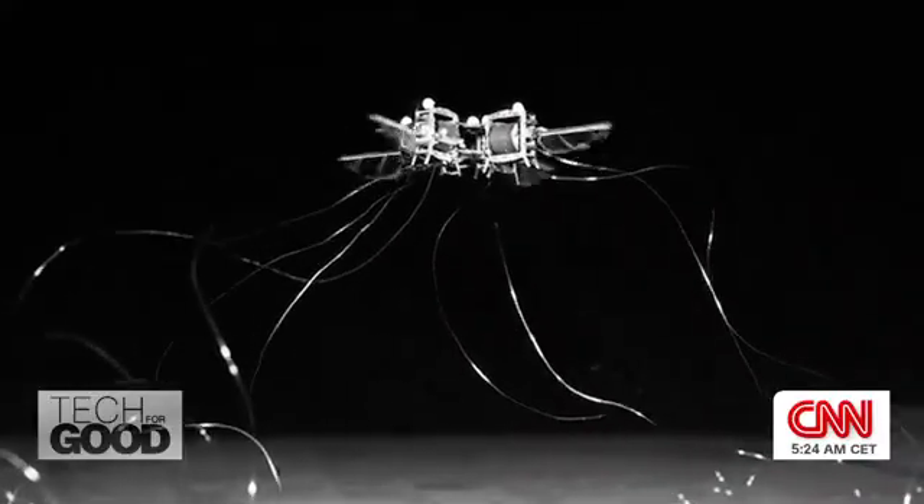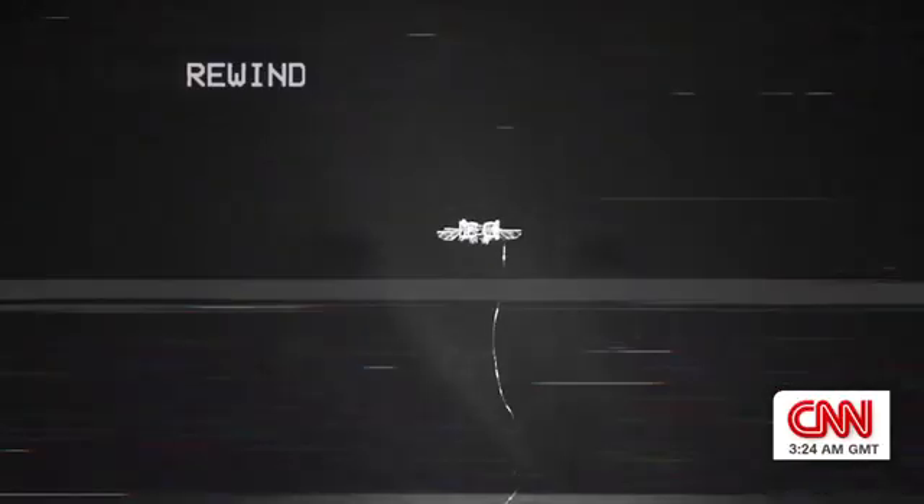It flaps its wings up to 400 times a second and it can even flip. Let's slow that down.